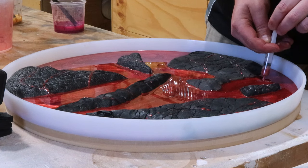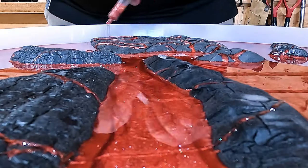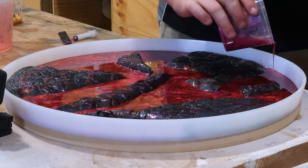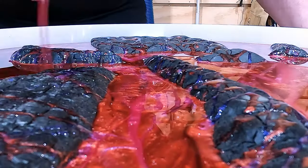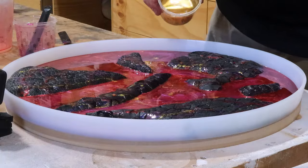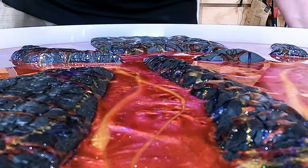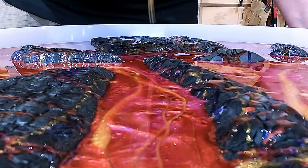I'm just going to use a syringe to pump into the cracks and crevices some of the color. I don't want to pour it over the top because I'm going to get too much in there. I'm also using a range of different colors — red, purple, and gold — just to try and really make this as authentic as possible without being actual lava.